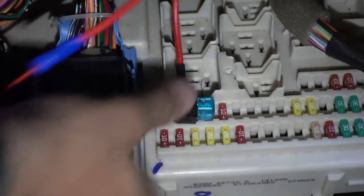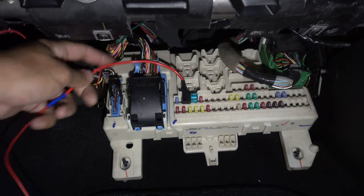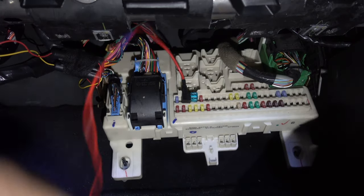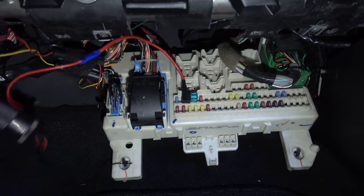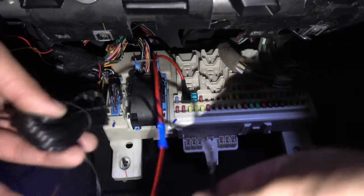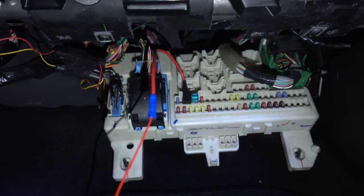You can tape up the wire and connect it to the factory looms. We've put some tape around the plug and mounted it to the factory loom. This wire is running up to your dash cam or wherever else we looked at at the beginning. The black wire goes to ground, and that is it — that is how she works.